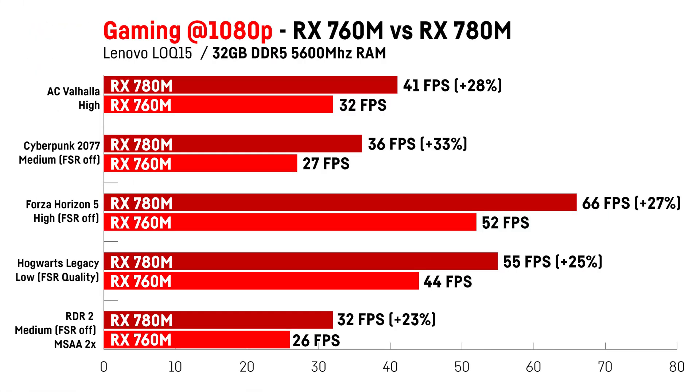I also tested some games in which I compared the RX 760M to the RX 780M with the same RAM configuration, because I upgraded it to 32 GB of DDR5 5600 MHz RAM. As we can see in real gaming benchmarks, the difference between these two iGPUs isn't actually that big, with an average of around 28% difference. The RX 760M is still fast enough for some 1080p gaming at 30fps if you're willing to use FSR or lower the settings a bit. In some games you could even use medium or high settings if you're okay with not getting more than 30fps, and eSport titles should be no problem in most cases. I will also post a dedicated comparison video of these two cards soon, so make sure to check that one out as well.